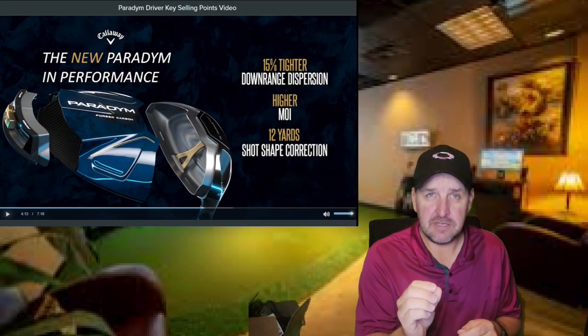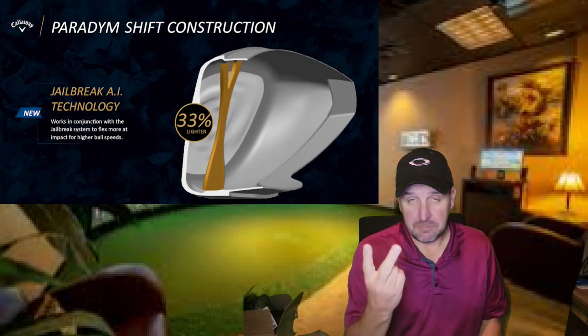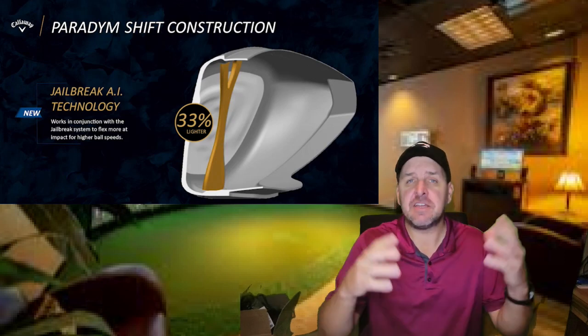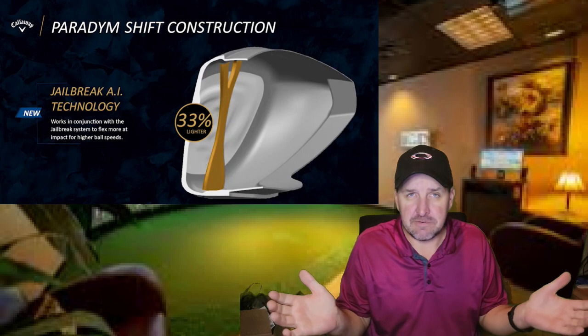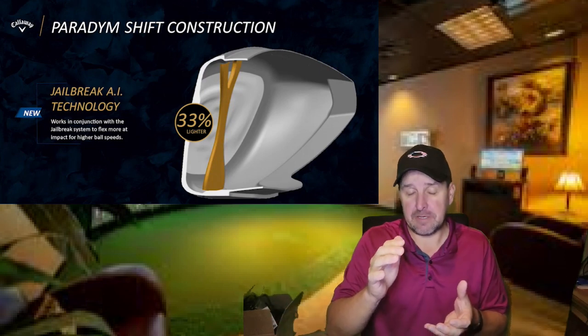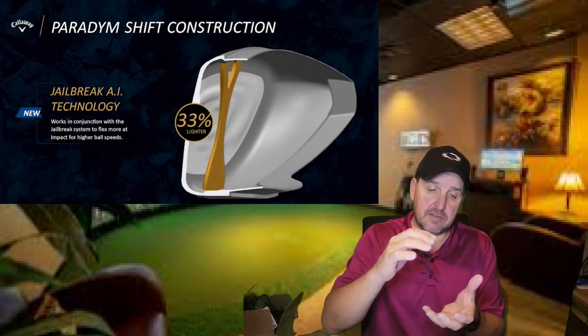And unlike the Rogue ST, they brought back the sliding weight in the back of the driver. The second biggest thing they changed is the jailbreak technology. Yes, they've had jailbreak going all the way back to 2017. The premise is to limit the flex on the crown of the driver in order not to lose distance. And this was one of those things from a feel standpoint that always kind of bothered me — it seemed very rigid. It was basically like having two steel bars right behind the face of the driver.